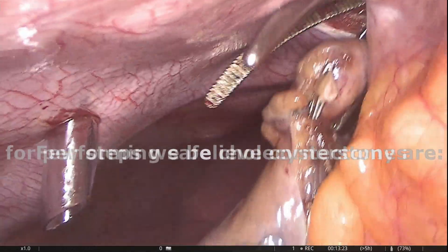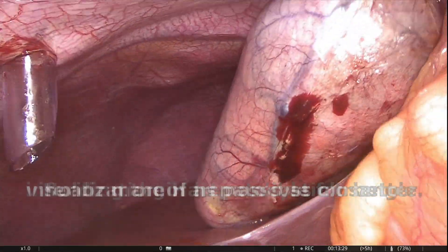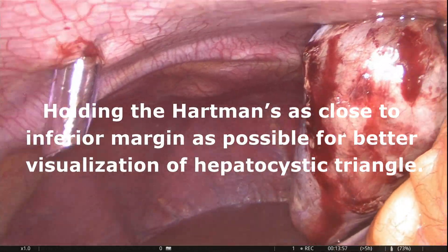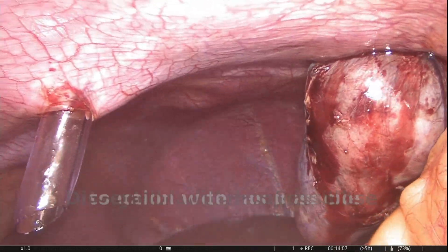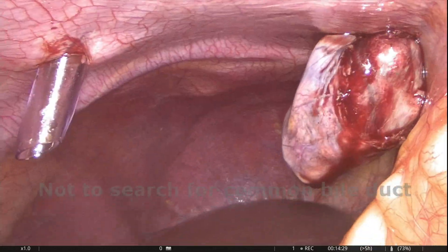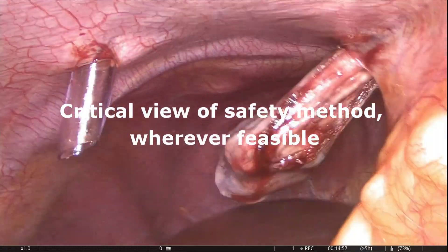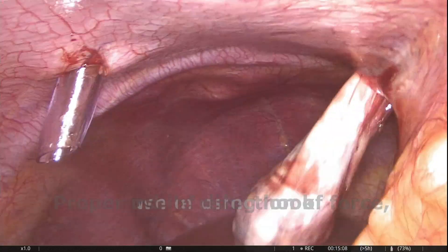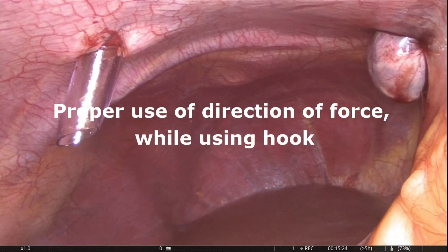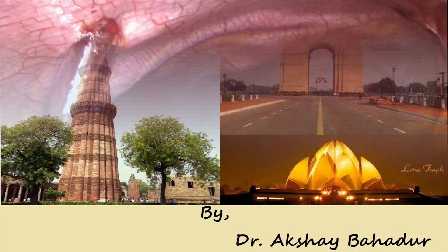Few steps we believe are cornerstones for performing safe cholecystectomy: holding Hartmann's pouch as close to its inferior margin as possible for better visualization of the hepatocystic triangle; dissection with hook as close to the gallbladder bed as possible; not searching for the common bile duct; following the critical view of safety method wherever feasible; and following proper direction of force while using the hook.